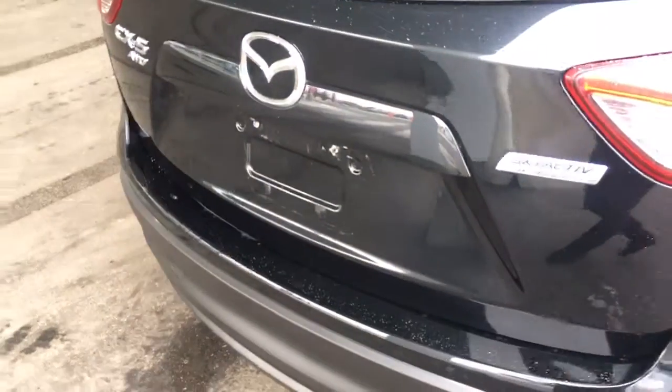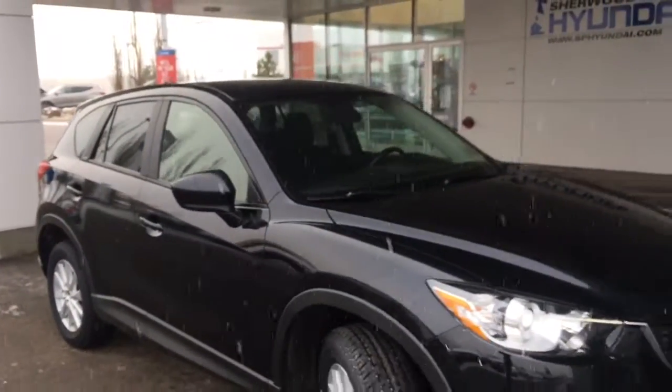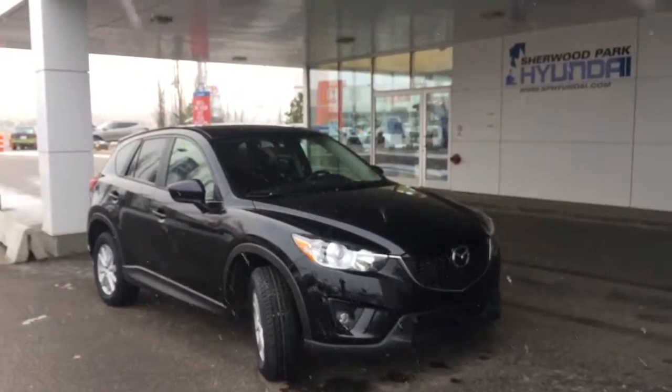Mazda also gave you a little handle here so you can pull the hatch down without getting fingerprints along the bottom of the vehicle. Guys, this is the 2014 Mazda CX-5. Thank you for taking the time to watch my video — we are located at 41 Auto Mall Road and we're just a click or call away for a test drive.